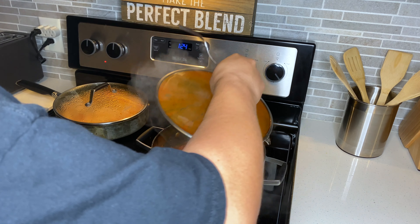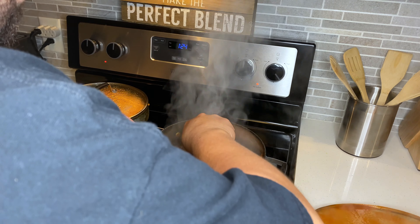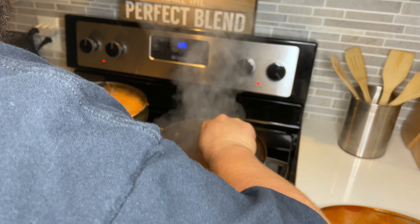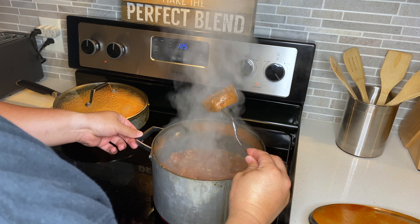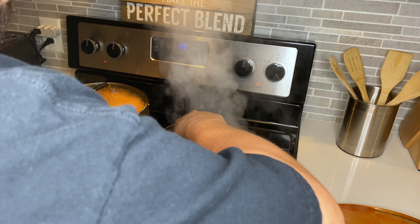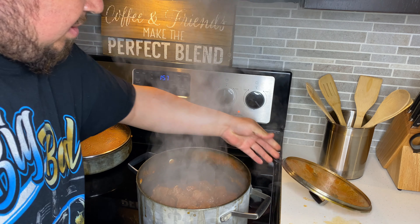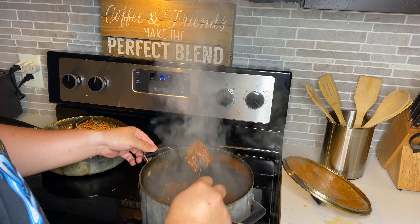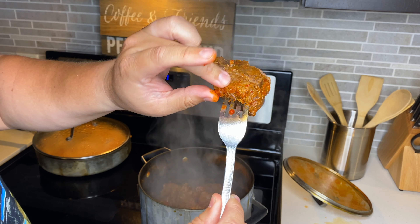It's been an hour and a half, so I'm going to check it to see where it's at. Still needs some cook time — see how it's still stiff. Just let it keep sitting there. Alright, it's been two hours. Let's see where it's at. See that piece? See how it's falling apart? That's exactly what you want.